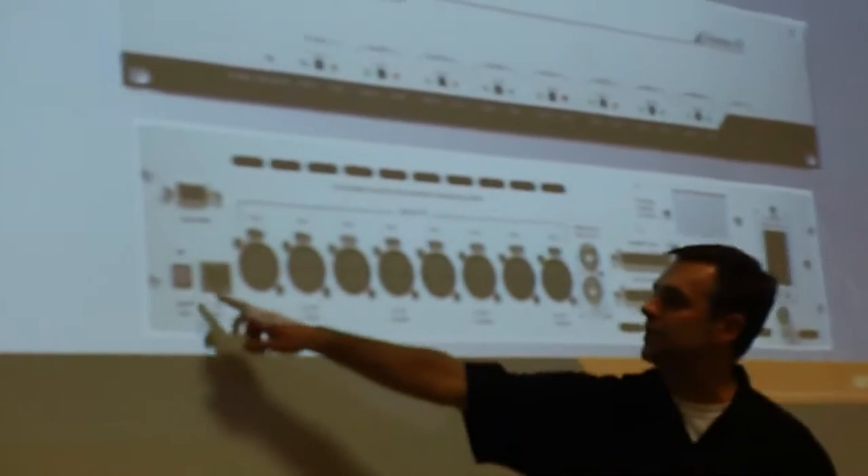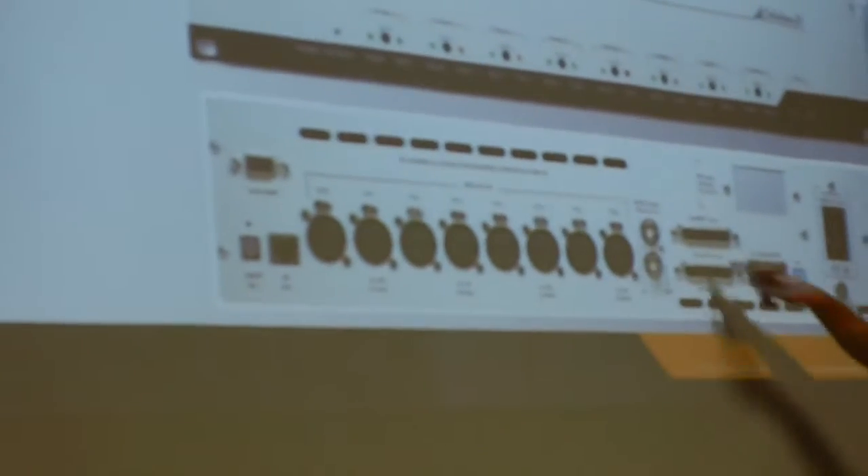The other one was two channels; this is eight channels — that's the same thing. All AES in, here's my computer control. I have a couple of different outputs: a little ADAT optical output, and a couple of multi-pin digital outputs, which I'll use. I bring the A channel in with me because it's just easier. It does more, but the same thing.